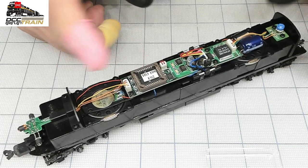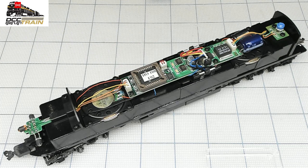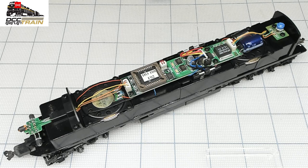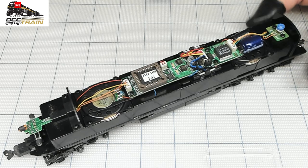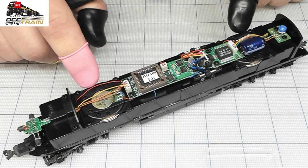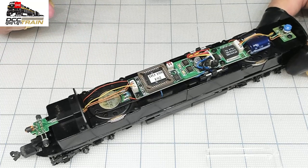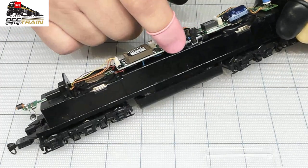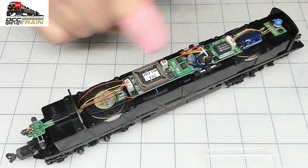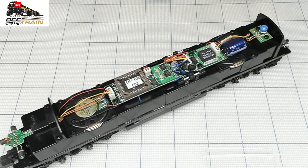Here we go. QSI decoders — they were great. As I said in the intro, you're getting DCC sound in 2004, which is awesome. ESU just brought their decoders at that time; I believe it was 2005 they came to Cincinnati. Anyway, cleaning using original speakers — if I don't like how they work with the ESU decoder, I'm swapping them. A couple of flaws: those clips are just not good — they will oxidize and the contact will be bad, or maybe even no contact. Let's do it.